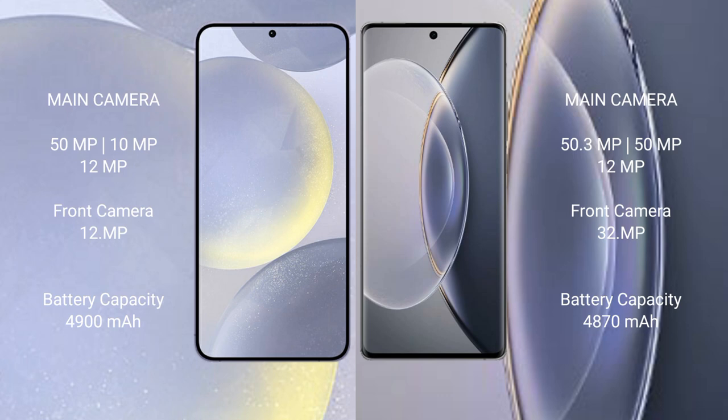The Samsung Galaxy S24 Plus has a 4900mAh battery with 45W fast charging support. The Vivo X90 Pro has a 4870mAh battery with 120W fast charging support.